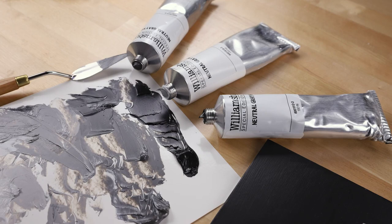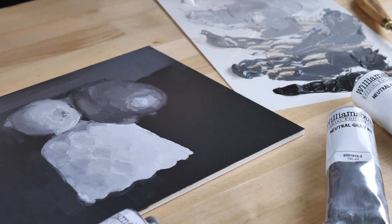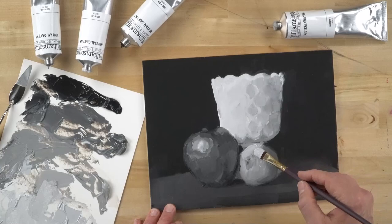Back in 2013, a group of artists contacted us about producing neutral grays based on the Munsell color system. These artists were focused on the grisaille technique, and they start by creating a value study painting, which is then matched to full chroma colors.